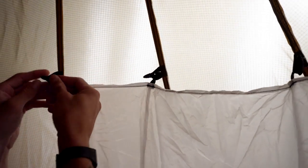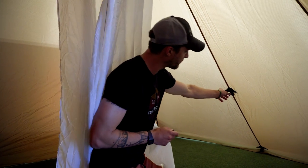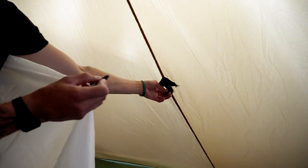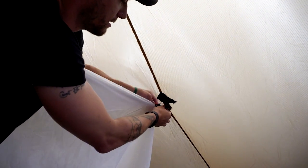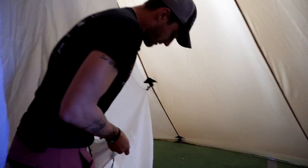Go all the way around with these. Next, as you can see right here on the guy-out point, there's a little D-loop — that's where you're going to put your middle tactical toggle, and that's just going to keep this thing taut.